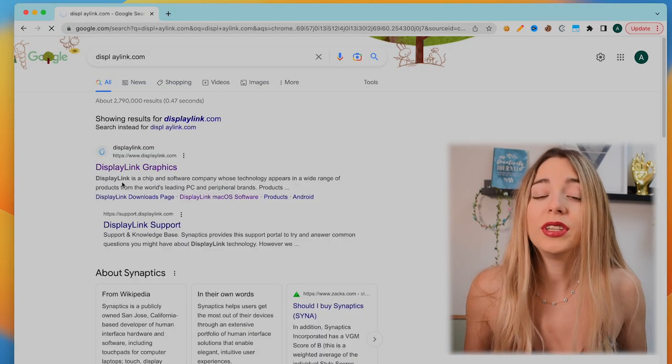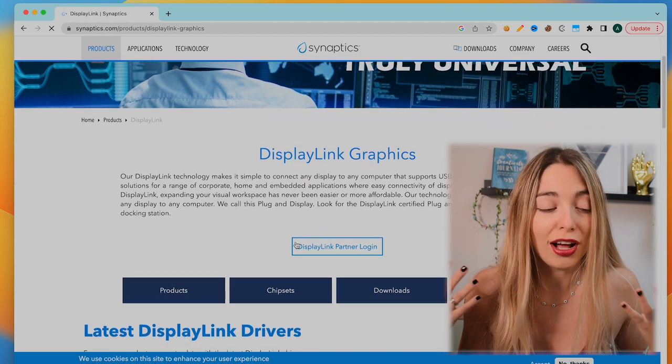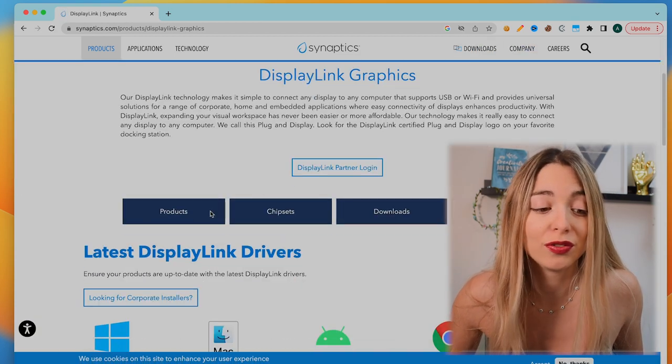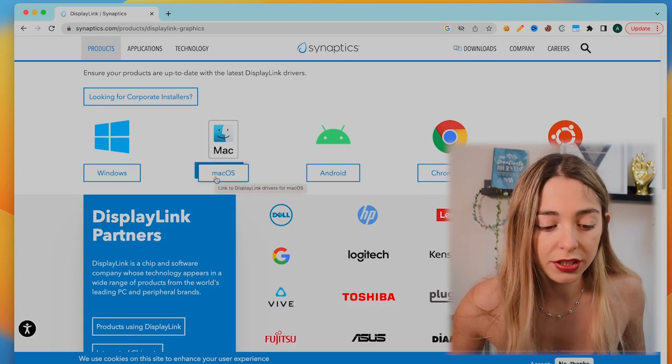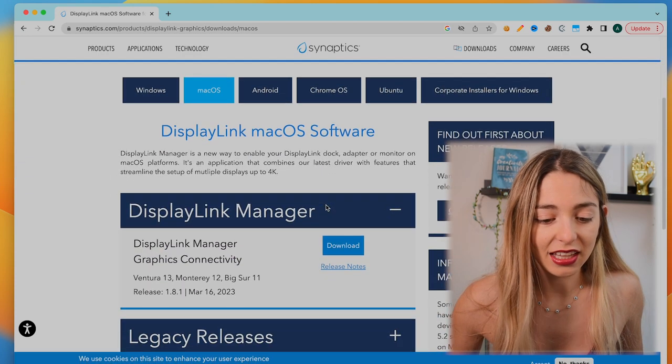The first thing we are going to do is download the driver. If you are like me and get worried about everything that you store in your machine, DisplayLink is a well-known company and its drivers are commonly used for various docking stations and display adapters, so I think it's safe to use — but you can do your own research. Avoid downloading drivers from an untrusted or unfamiliar website as they might contain malware or viruses. Find your operating system and download.